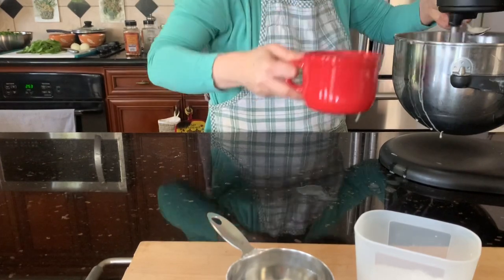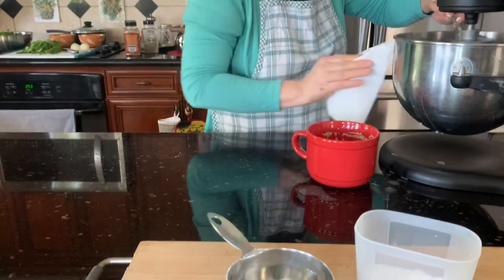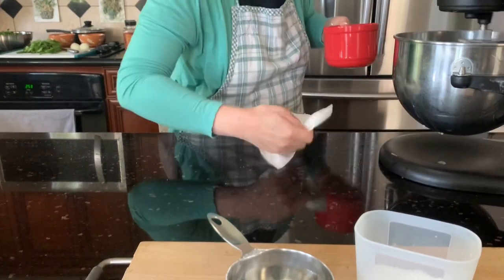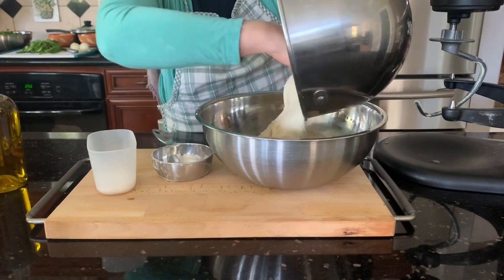Sorry, I'm messy here — it's okay, we will make a mess, don't worry, we'll clean it later. Knead it for 10 minutes, then drizzle olive oil in a bowl and pour the dough into the bowl.